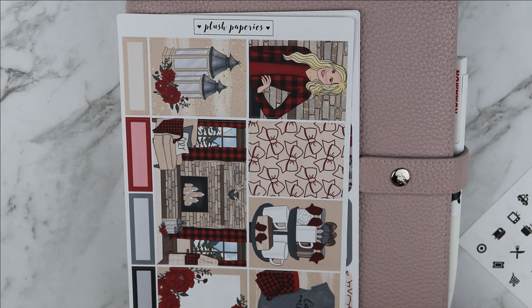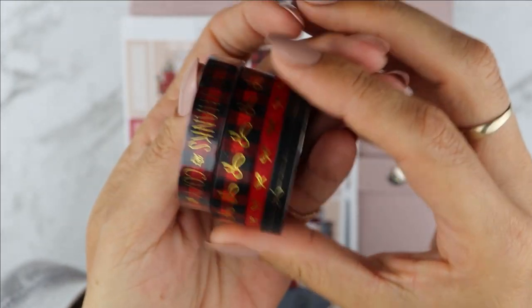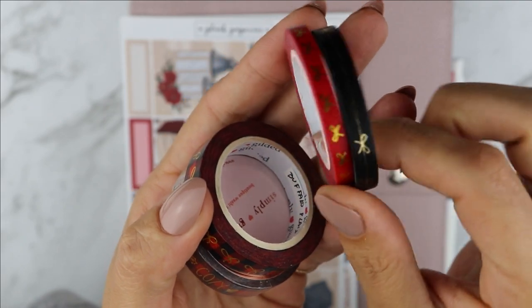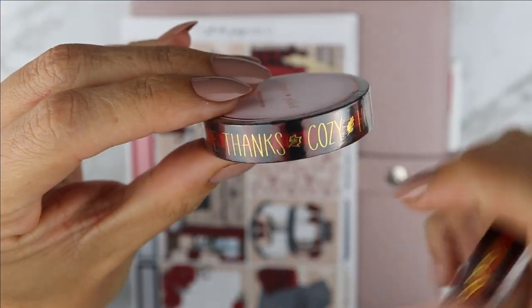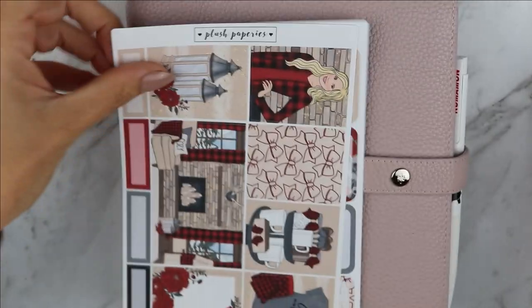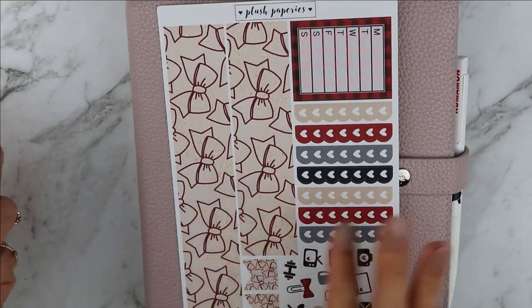So I'm going to hopefully be able to match everything. I don't have a lot of buffalo plate kind of situation going on or gray for some reason. And I will also be pulling my trusted Simply Gilded washi. I'll be doing headers with this five millimeters — one is perforated, one is not. And I am not sure which one I'm going to use yet, if just the buffalo plate with the bows or the script.